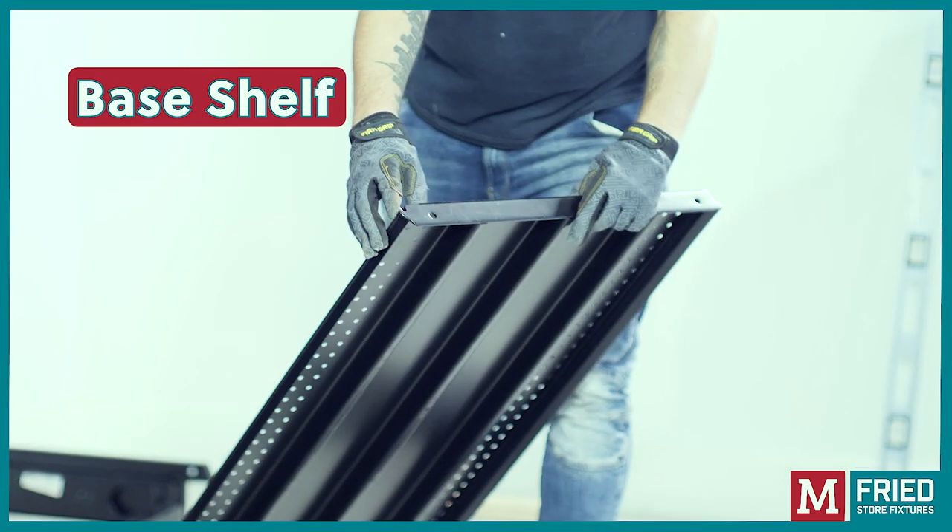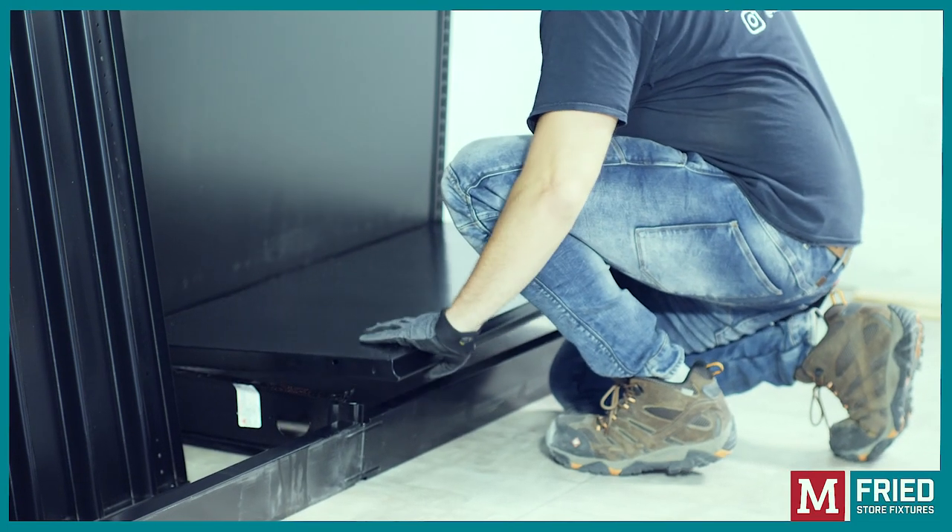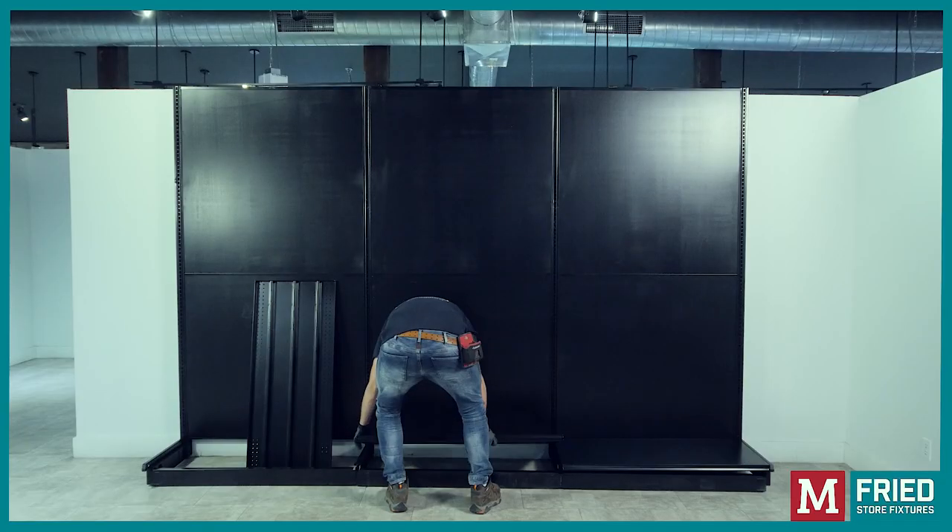The base shelf can be identified by having only one notch on the back, while the upper shelves have two. Insert the notch on an angle to the bottom slot of the upright and then push down the front to lock it in place.